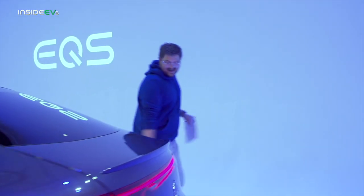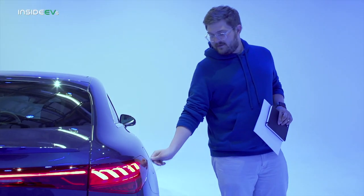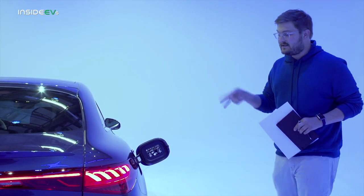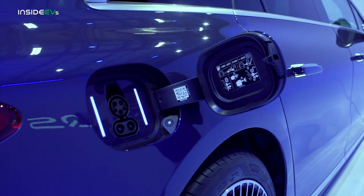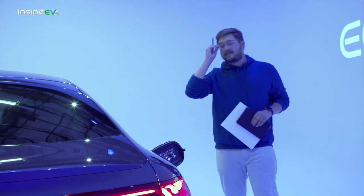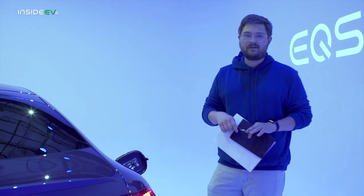Over on this side is where we get into charging. The charging port is located on the rear passenger side of the vehicle. It can do 9.6 kilowatts on AC, and you can go up to 200 kilowatts continuous on DC. More importantly than the peak DC charging speed, you're going to be able to hold this from about zero all the way to 80%. It's going to be a really flat charging curve, which is absolutely fantastic. To me that's more important than a really high spicy peak speed number that will only be held for a few minutes — this is just going to rocket through.